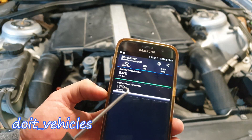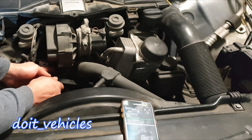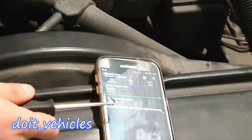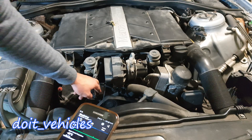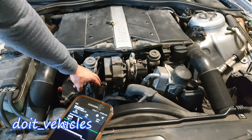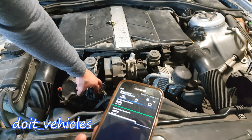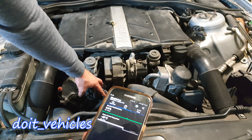Now I'm going to keep an eye on the live data. I will unplug the connector from the coolant temperature sensor, and you're going to see the temperature drop to minus 40 degrees. Because right now the computer thinks that there is a huge resistance.